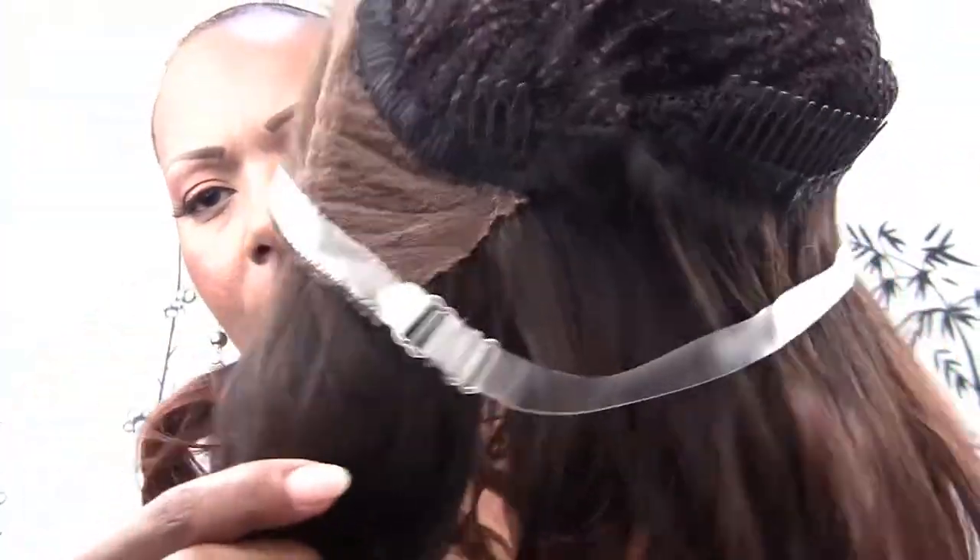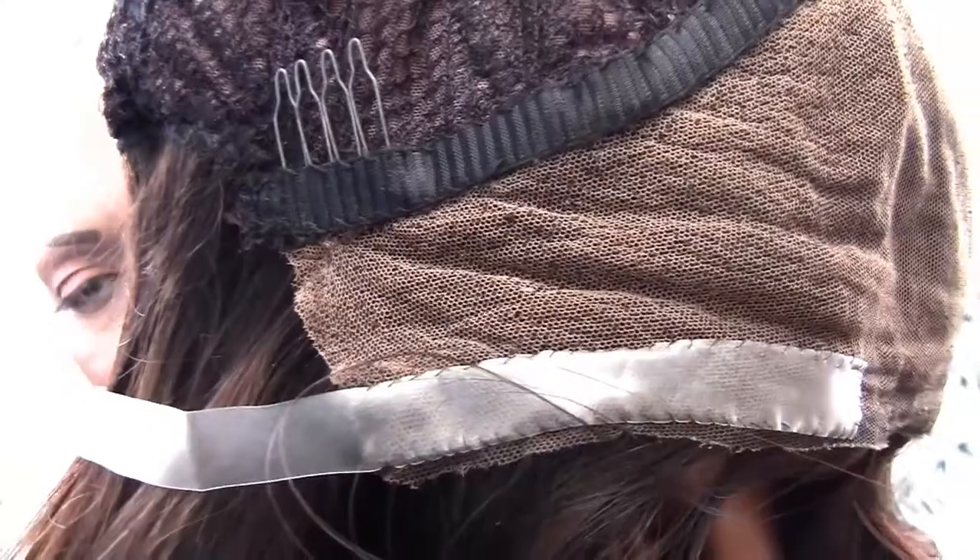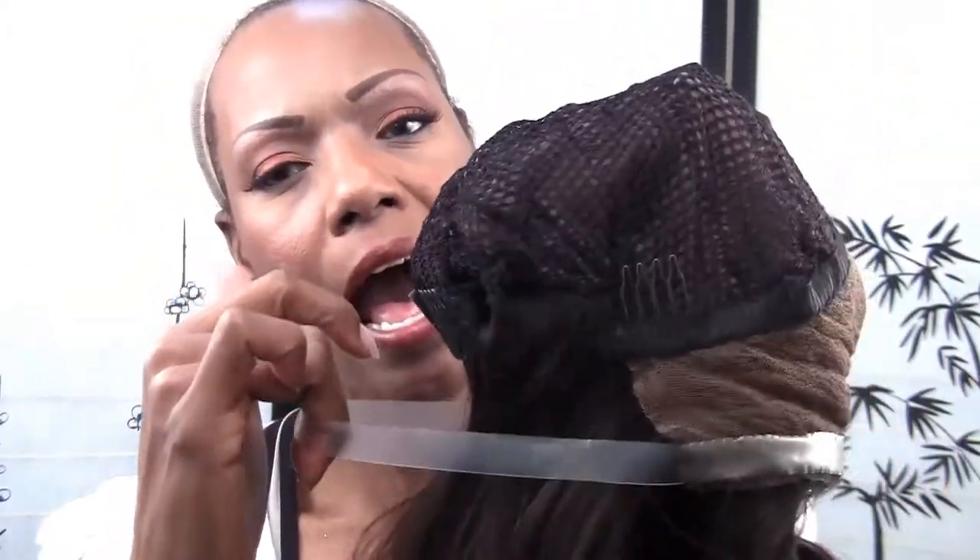Hi, so here is the lace support wig strap. It's sewn on and I have another video coming with how I sew it on with all the tips. So as you can see it's sewn on. Right now I just want to show you how I put it on my head.